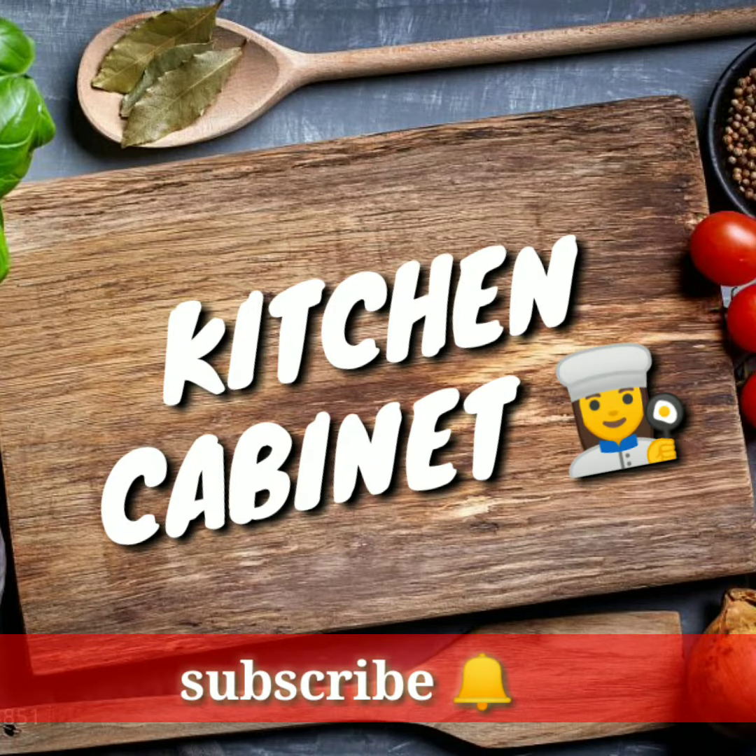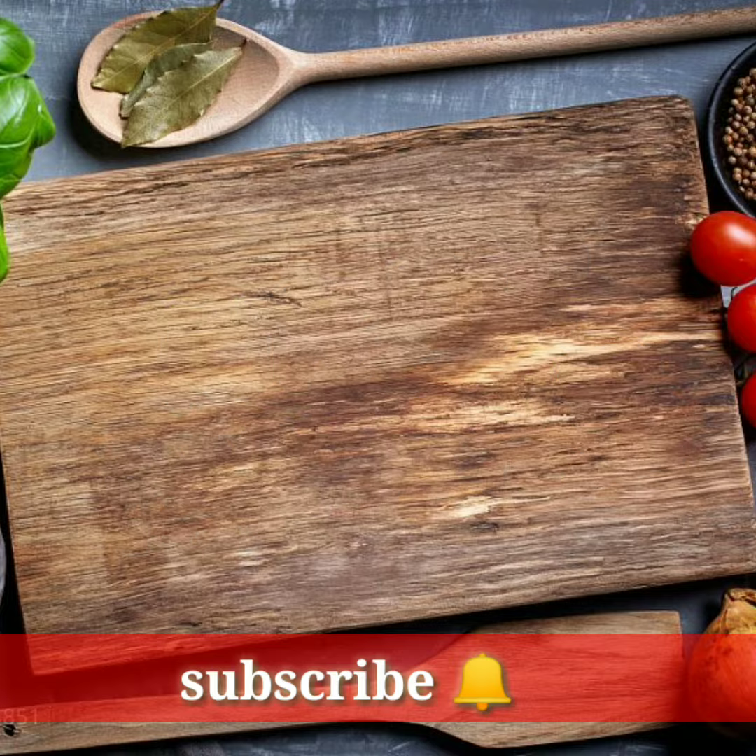Hi, hello! This is Kitchen Cabinet. Let's get a dry out recipe for our kitchen. Let's get a dry out recipe for you.